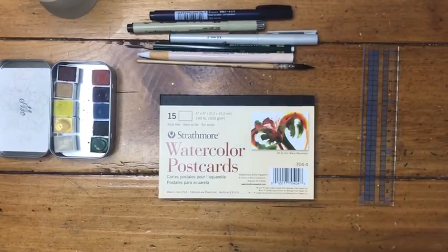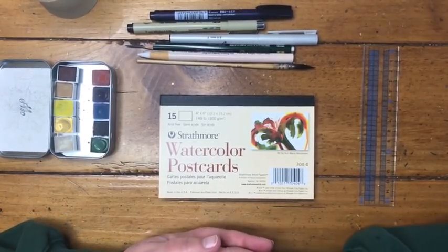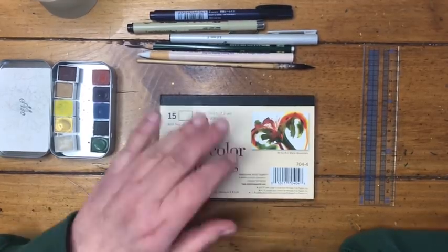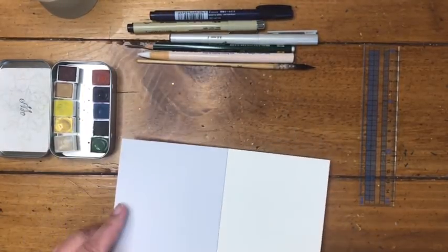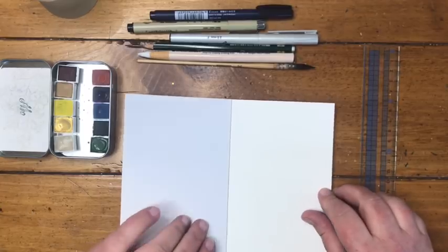Hi everybody! I wanted to do a little project with you for Artists for Everyone that is a nice little gift. We're going to make two bookmarks in the arts and crafts style.